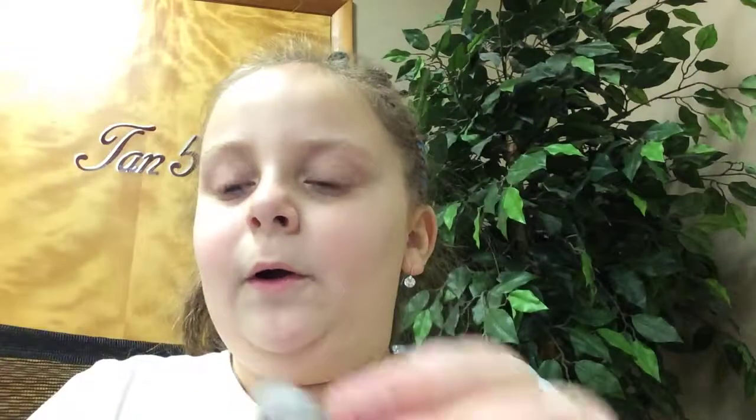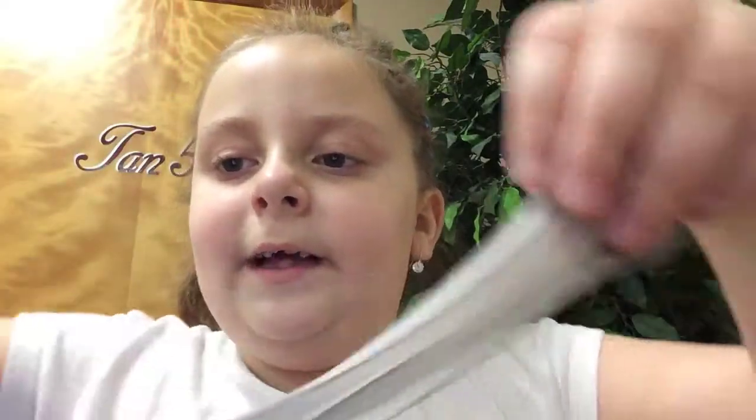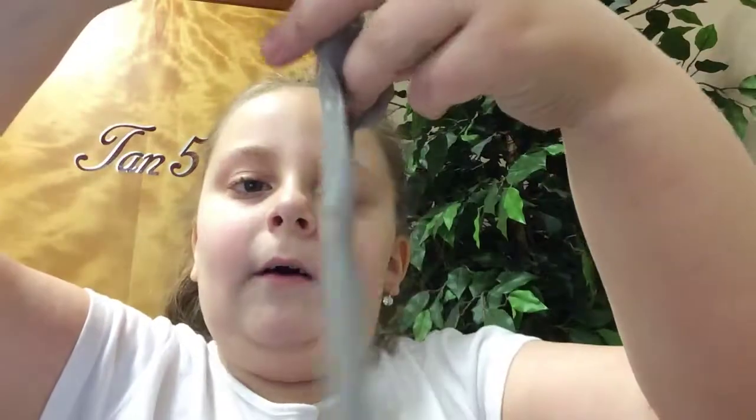Today I am going to show you guys the real slime video. So last night I made this little slime. Look at that slime. It's like so cool. And I also have this one.